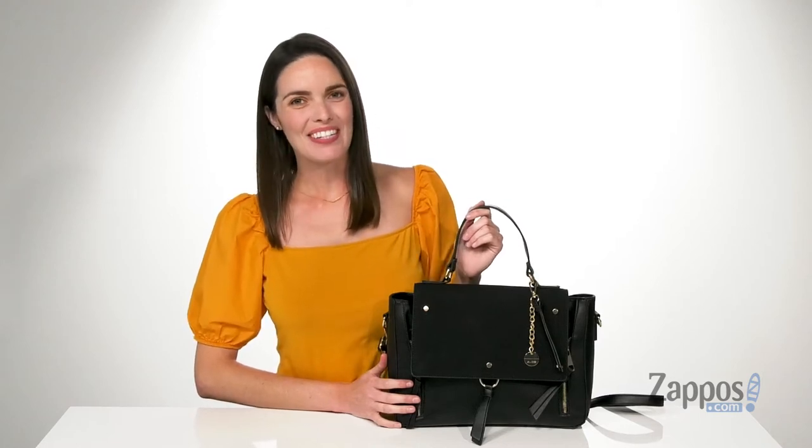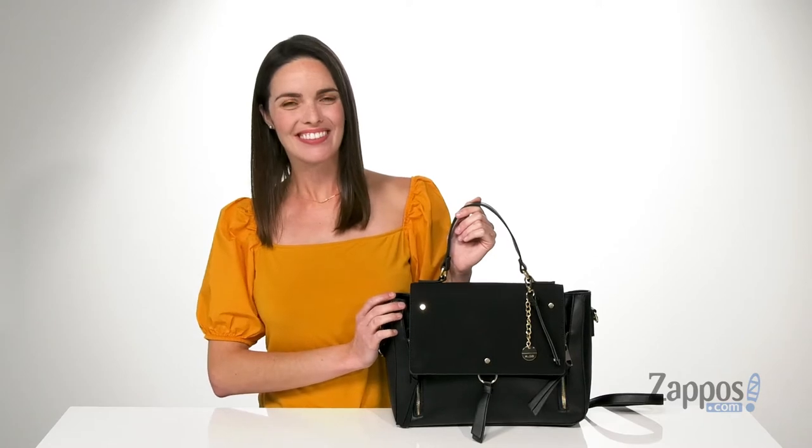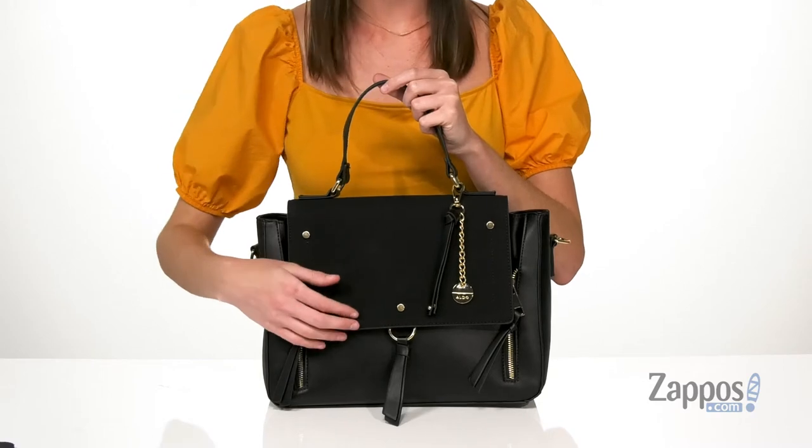Hi there, I'm Zoe from Zappos and we're taking a closer look at this bag from Aldo. This bag is made of a smooth faux leather with a little bit of texture here on the front flap.